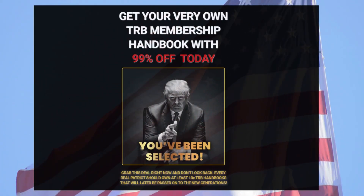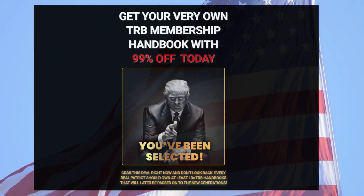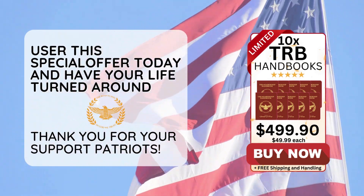But the stock and production of this TRB Membership is extremely limited, so I really recommend you hold yours before it runs out. This will be your only chance to find this item at a promotional value.